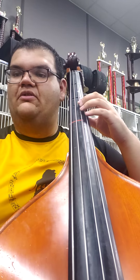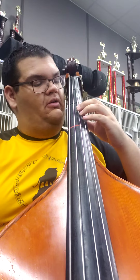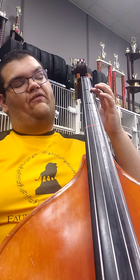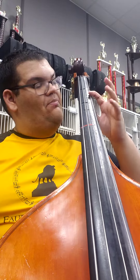This is the last note in measure 20, 1st finger G. Then you're going to shift back to 2nd finger 1st position on the F natural. This is one of the many places in your packet where you're going to be shifting from 1st position to 2nd position. Usually it's a 1, 2, and 4 shift. On the G string, the notes would be A, B, and C.